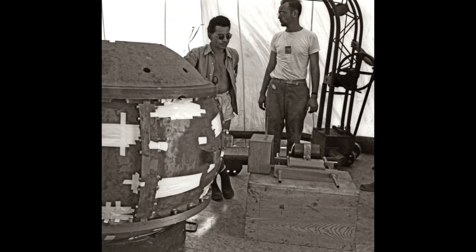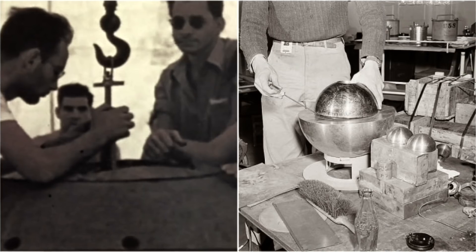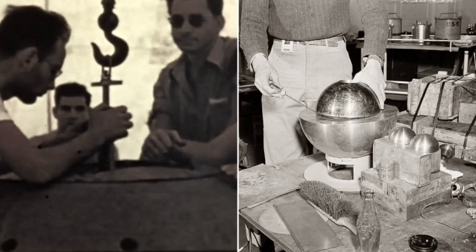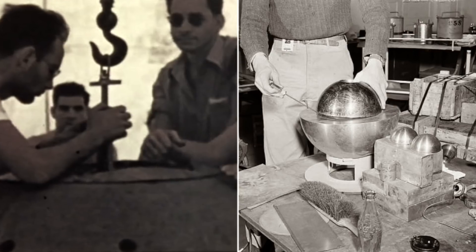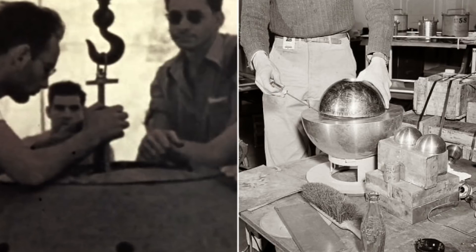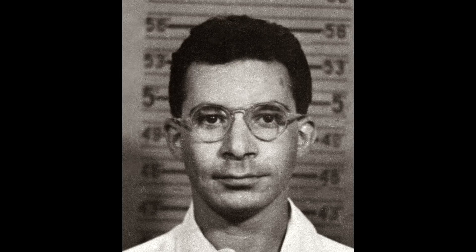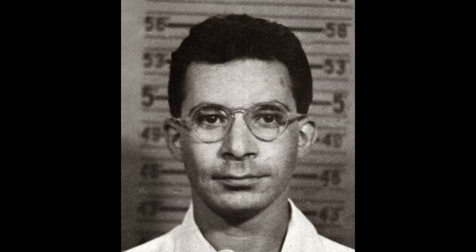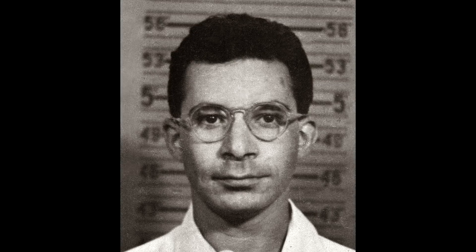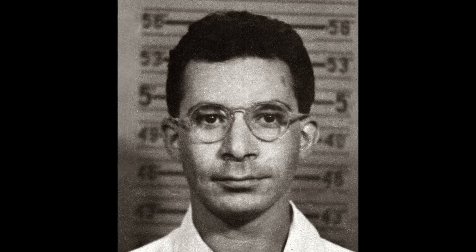In my film, and in many films about the testing of nuclear weapons, we've probably seen this guy — this rather cool-looking guy in shirt sleeves at the White Sands first nuclear test. Meet Dr. Louis Slotin, a brilliant physicist who worked on the Manhattan Project and later, after World War II, continued his research at the Los Alamos Laboratory. A dynamic character, and supposedly a bit of a risk-taker.